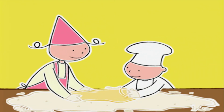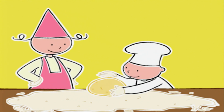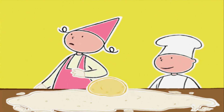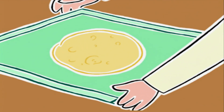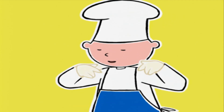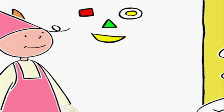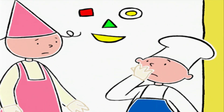On reforme la boule et on va l'envelopper dans un torchon propre — c'est plus écologique qu'un film étirable — et la mettre au frigo. On va la laisser deux heures au frais. Avant d'aller jouer, vous devriez vous passer le visage et les mains à l'eau !